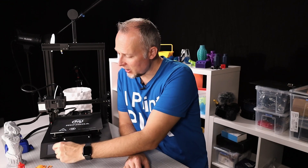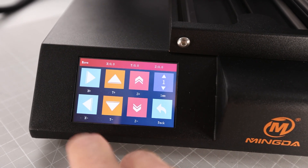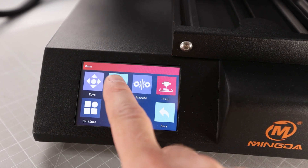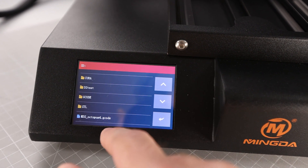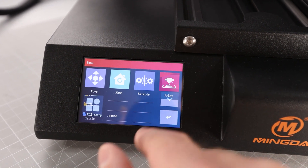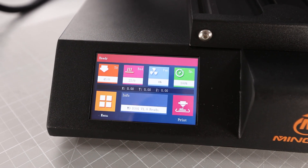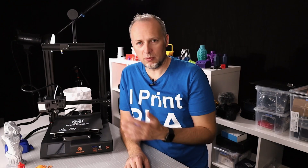The display is a color touchscreen — very reactive, the menu system is fine. It's probably very similar to the BigTreeTech TFT35, and it works together with the main board via a connection. It seems to be working fine.